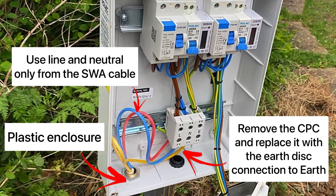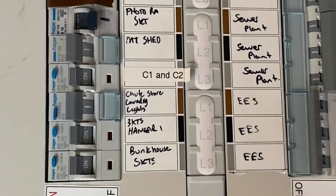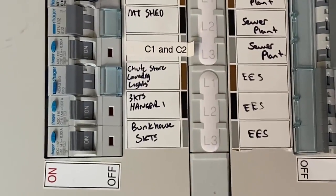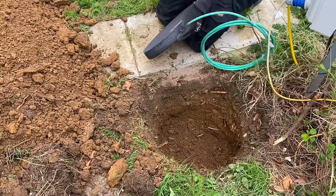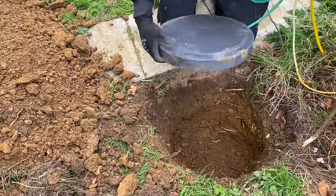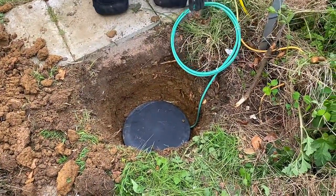What we've found is the earth has actually been severed coming into the board, so the PME isn't actually being exported to the caravans. We still need to make sure the armouring for the SWA supplying it is connected to protect the cable itself. Rather than an earth stake — there's lots of pipework running around randomly in the area and I was worried about driving a stake — we're going to install an earth disc instead.